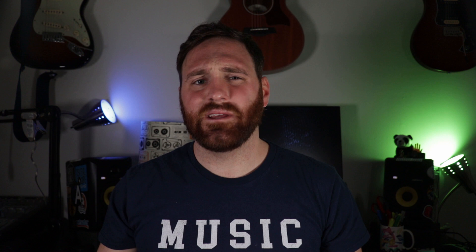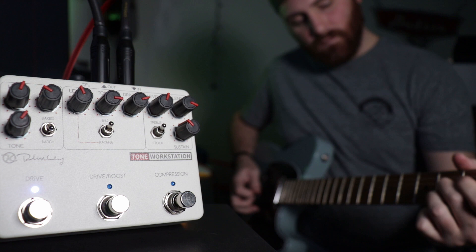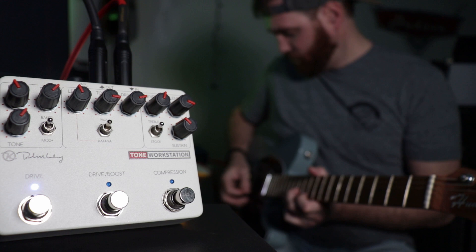The last section of this pedal is the Keeley modded Tube Screamer. You probably didn't know that Robert Keeley started building pedals by fixing and enhancing Tube Screamers. This section is based on his modded version. The sound of the pedal has two modes: a modded plus and a baked mod. The mod plus makes the clean signal cleaner and the dirty signal dirtier, while the baked mod section is a more aggressive overdrive.